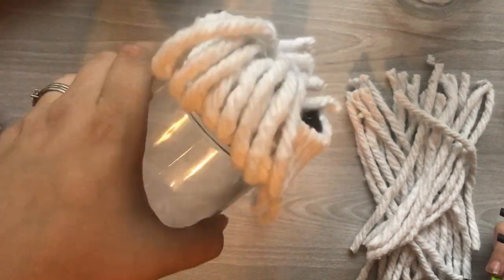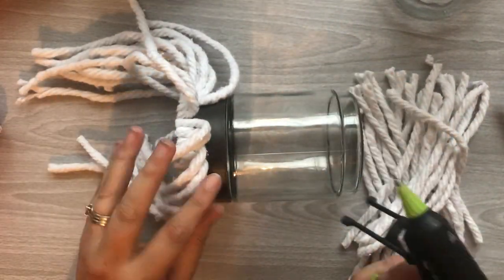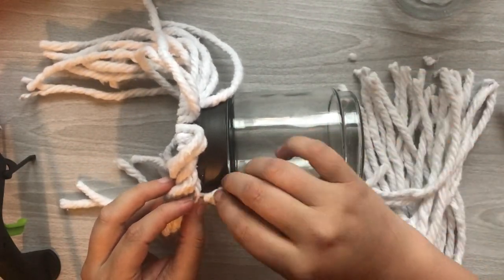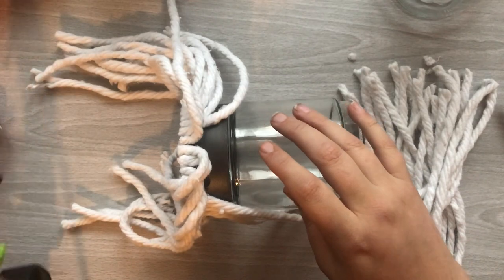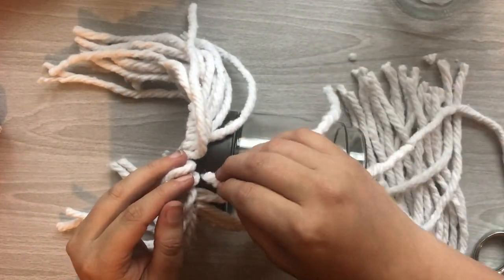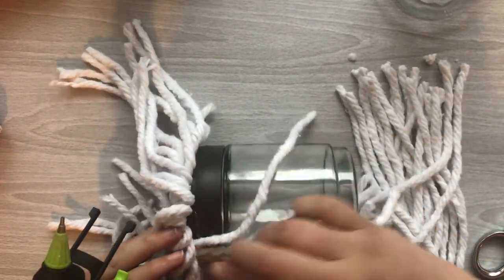I really wanted this to not only be a decor piece for the holiday but also to be actually usable, so you can put things in here — you can put candy in there, whatever the case. I didn't want to do anything to the actual jar. In hindsight I probably should have done the bottom row first, but I went back in and just flipped them over to put in the bottom row of all of these mop strands.